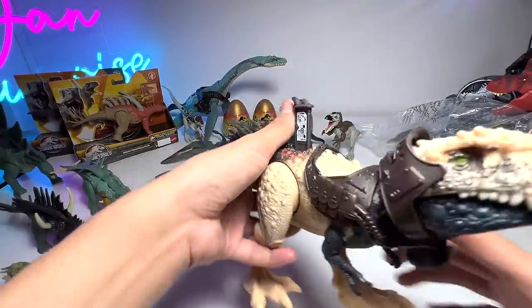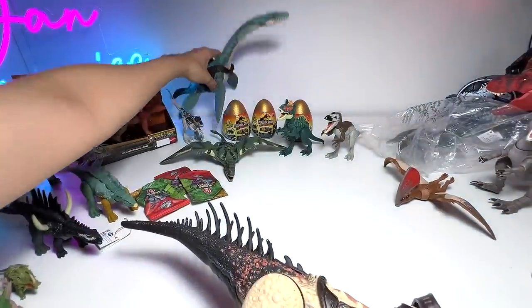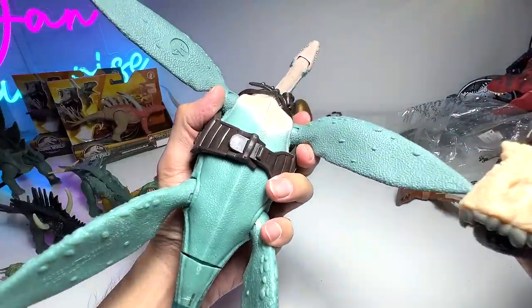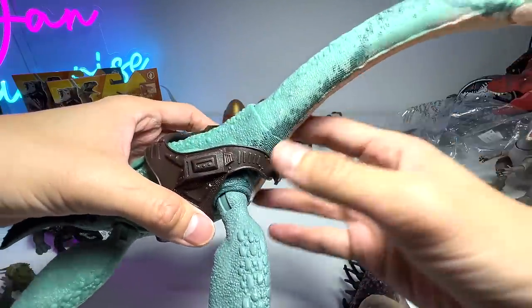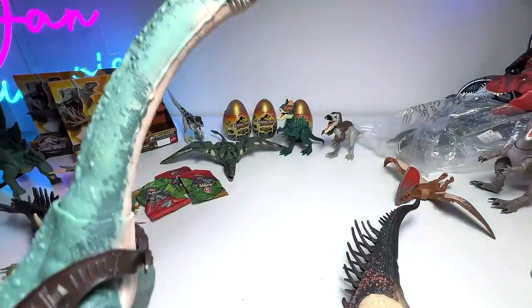So we have the two new Gigantic Trackers Dino Trackers — Elasmosaurus and Bistahieversor. The Elasmosaurus is definitely my favorite; I'm planning to get one or two more for sure. We could even do a repaint or display it in the box — absolutely amazing, I love this figure so much.